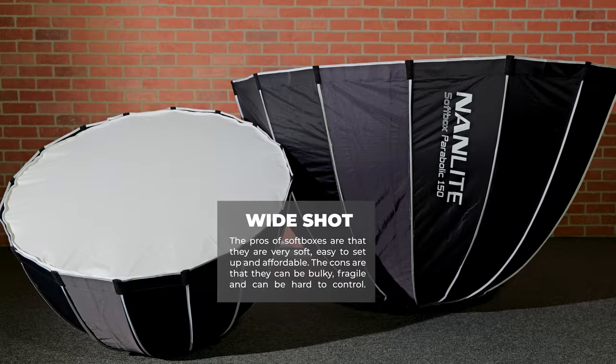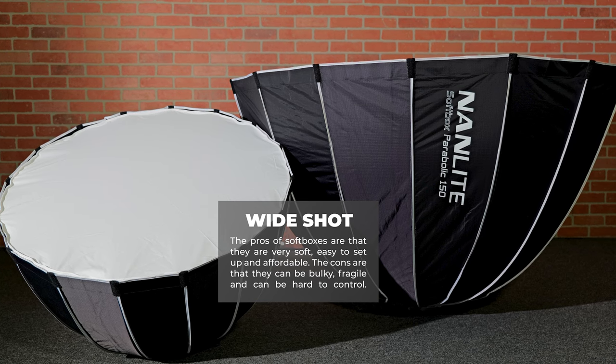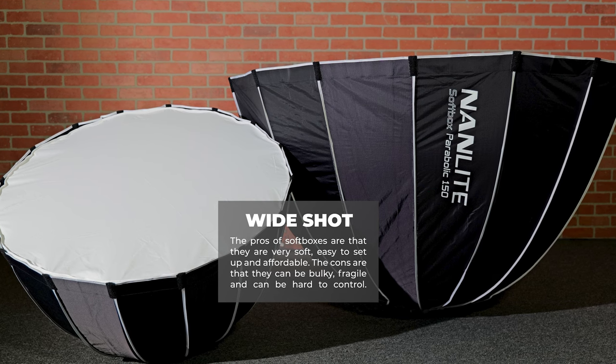You can also use softboxes to create effects like window lights or skylights. The pros of softboxes are that they are very soft, easy to set up, and affordable. The cons are that they can be bulky, fragile, and hard to control.